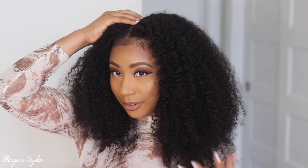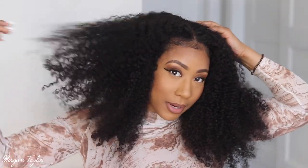Y'all, this wig is super bomb. If you want a more sleek, not-as-big look, you can probably put gel on it after you wash it to define the curls more and don't pick it out. But I just put some leave-in conditioner on it and fluffed it because I like big hair — and it can get even bigger. I'm really liking this look, it's super cute. I'll leave all the info below in the description box — thank you guys so much for watching, and I'll see you next time. Bye!